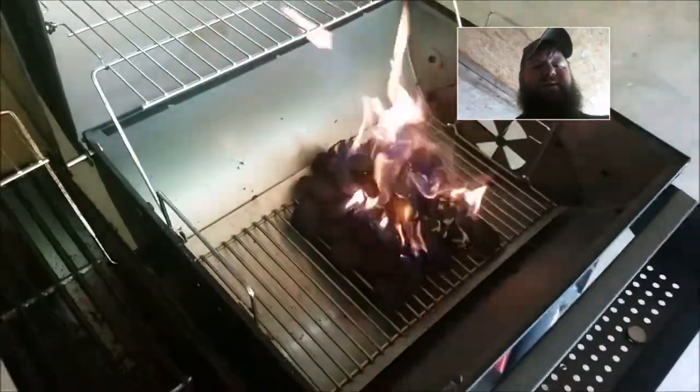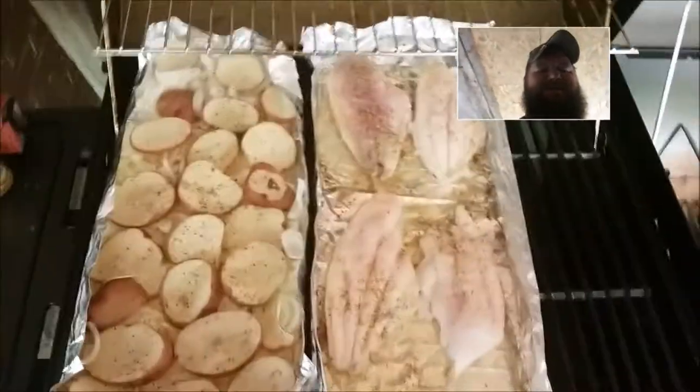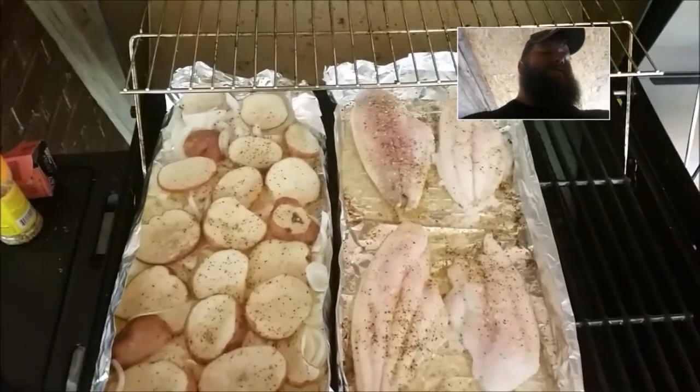And over here is where I'm going to be doing the special Dutch oven meal. I'll bust out and show you guys here in a little bit. I've never really seen much of it, so hopefully it's not a complete disaster, but we're going to give it a try. Be right back.